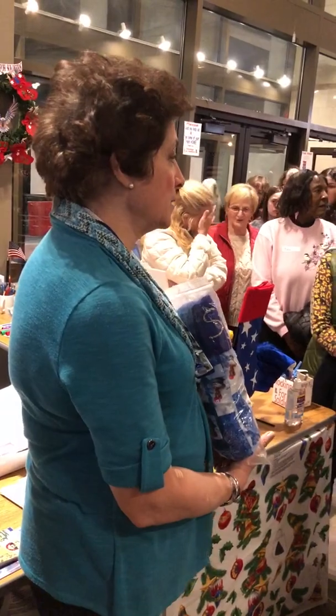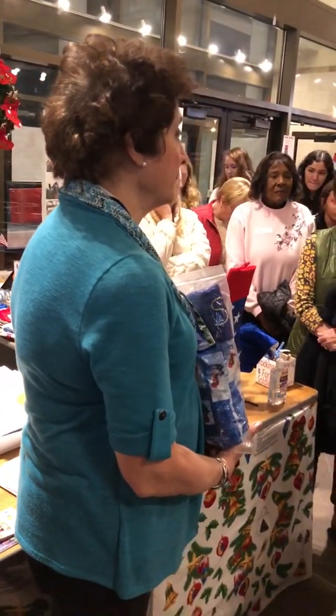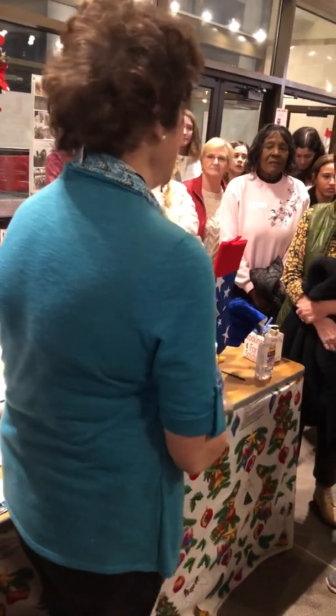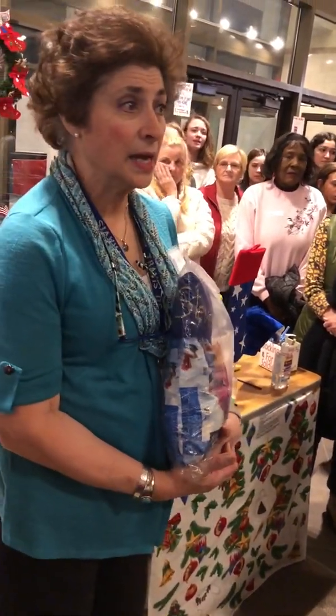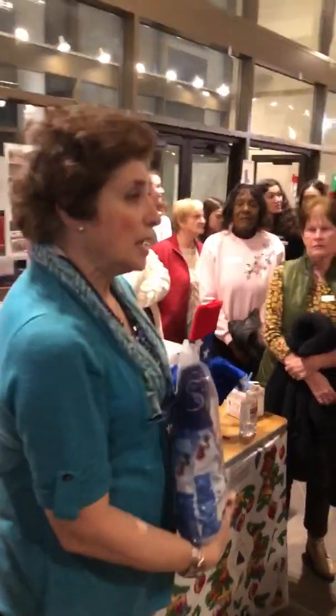Guys, we need your attention, please. Does everybody have a name tag? Anyone not have a name tag? Please get a name tag next to the table, on the table.